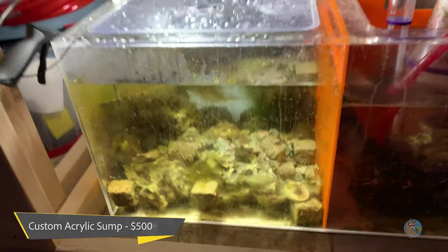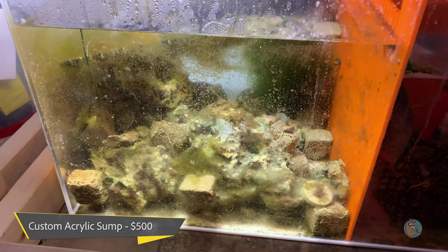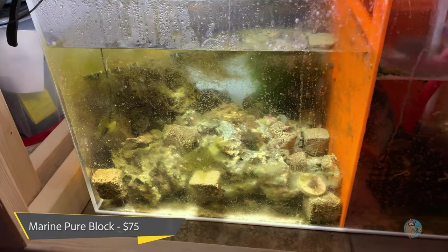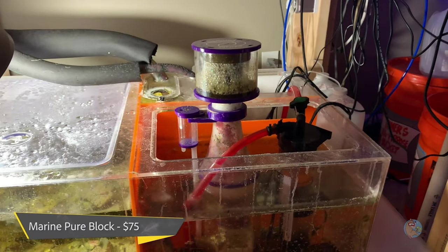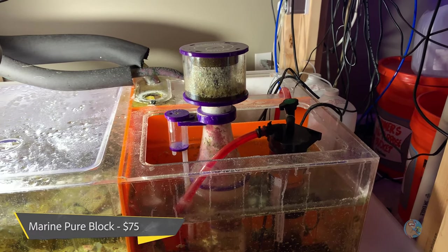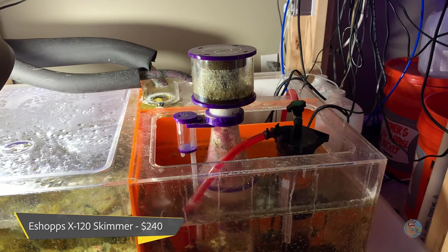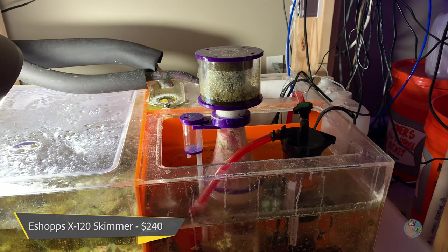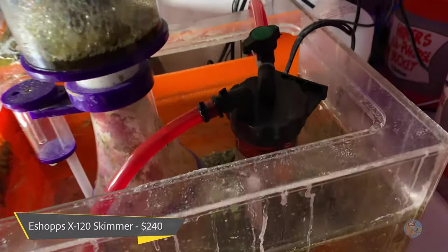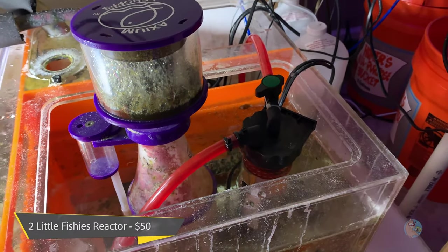I have a bunch of MarinePure block scattered in the sump — that was $75 from BRS. I've got the Eshopps X120 protein skimmer, Axiom series — you can tell because it's purple — and that was approximately $240. I've also got the Two Little Fishies phosban reactor, which was actually cheaper at only $50.